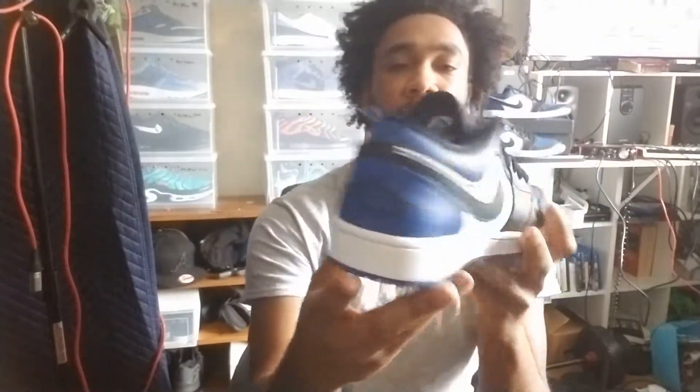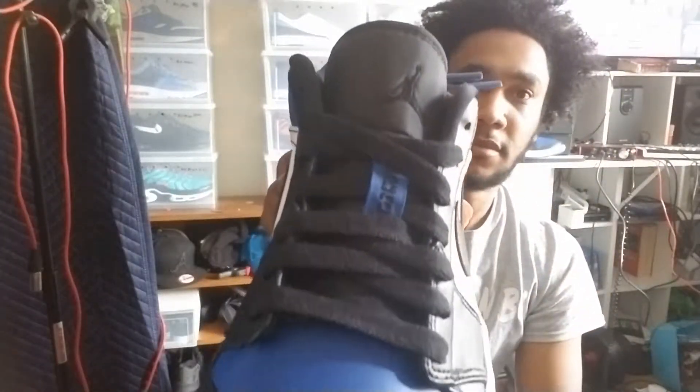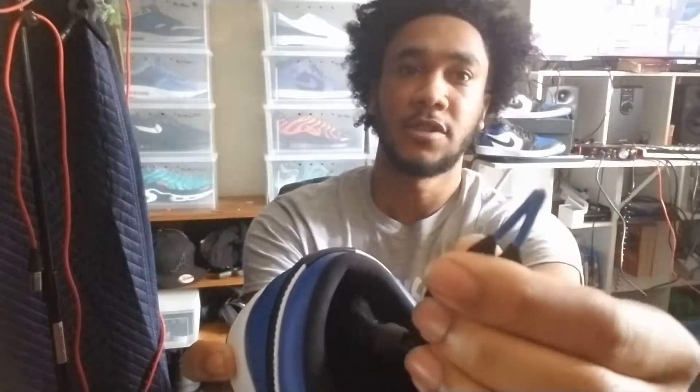There are some dope shoes though, man. They're real dope. Like I said, I like the colorway. They got 2-3 going on the tongue, and also they give you blue lace tips for your sneakers, so I thought that was pretty cool.